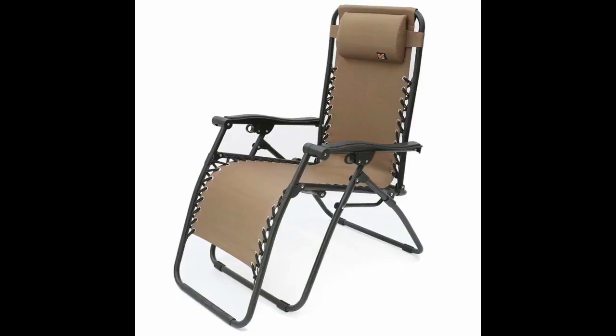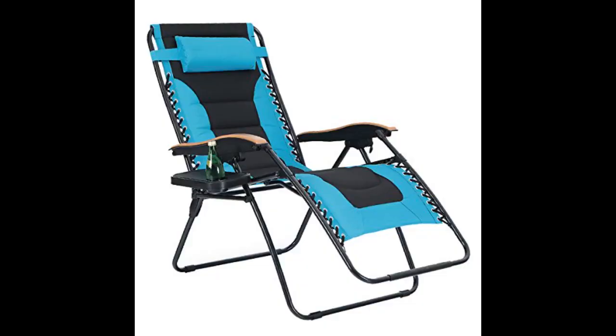Was a great buy and did fit my full length zero gravity chair. But I purchased it to be used for my rocking gravity chair. Didn't pay attention to the new chair structure, so in turn the tray didn't work. Returned with no issue.